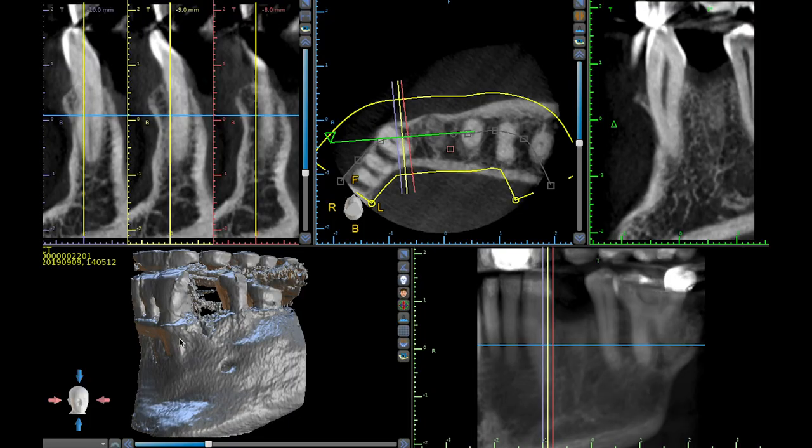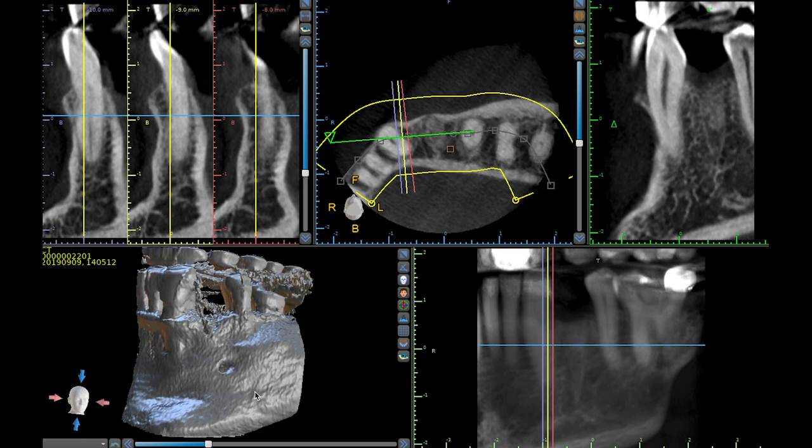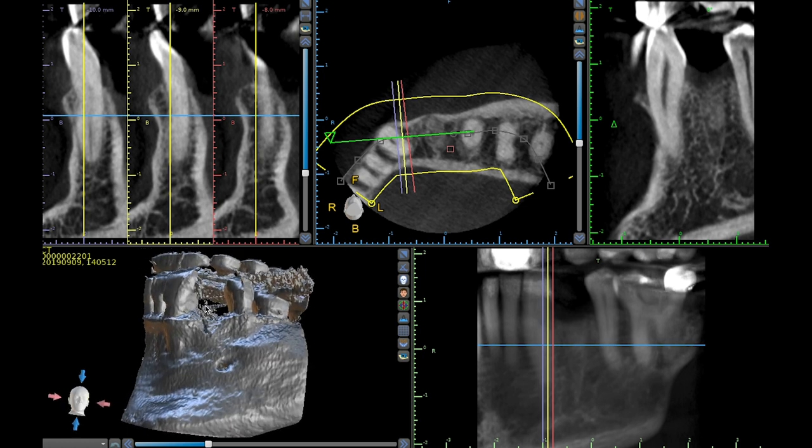Alright, so first let's take a look at the patient's x-ray. This is his cone beam and I'm looking at it in Blue Sky Bio. It's number 21 that I want to place the implant into. My main concern at number 21 is this mental foramen right here — I want to make sure to stay far enough away from it.